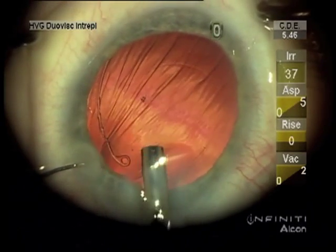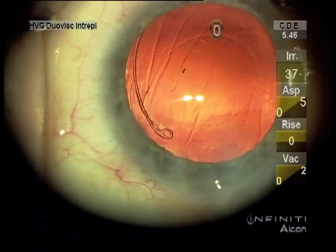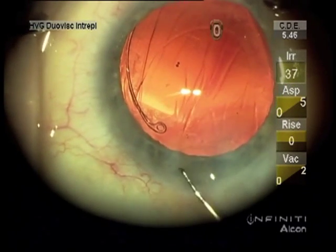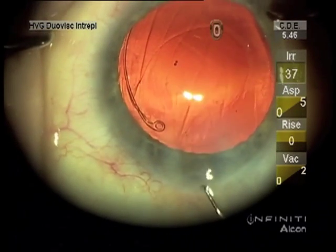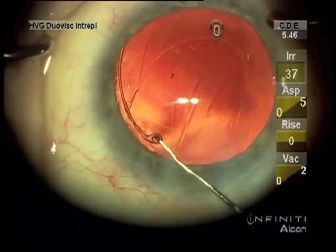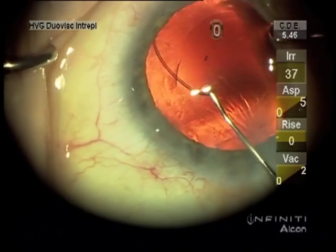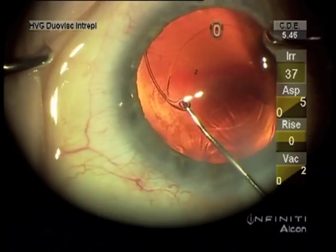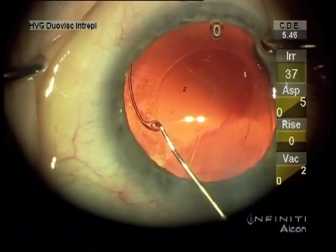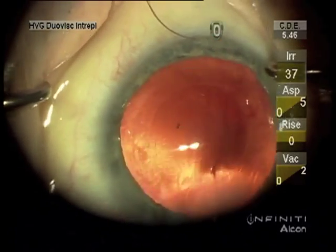Then you can leave your Sinski hook there to release the end of it from the injector. You can also use it, as shown here, if the end has not slipped into the capsule opening — you can see this capsule opening is rather small.